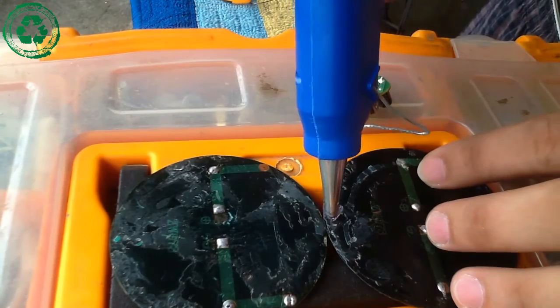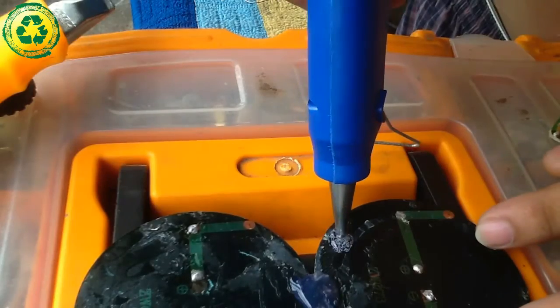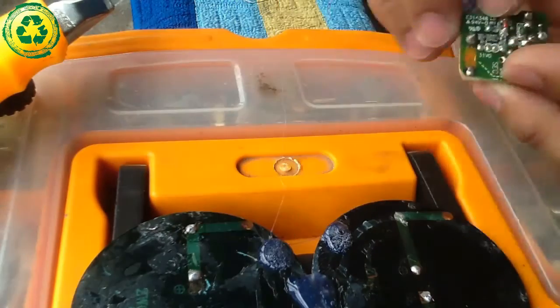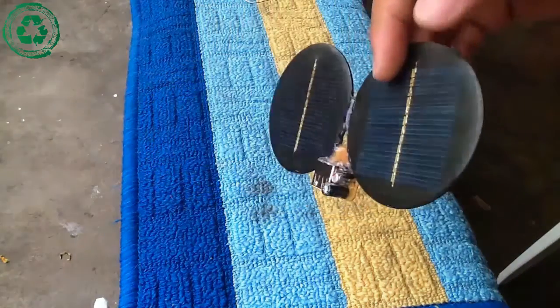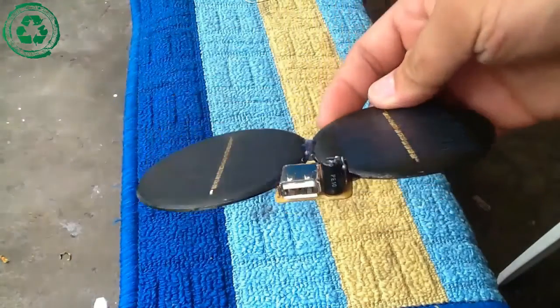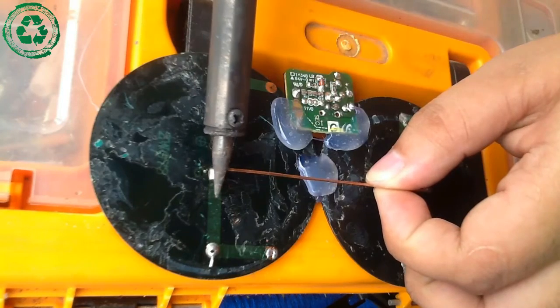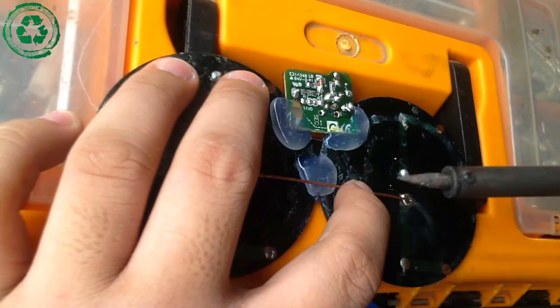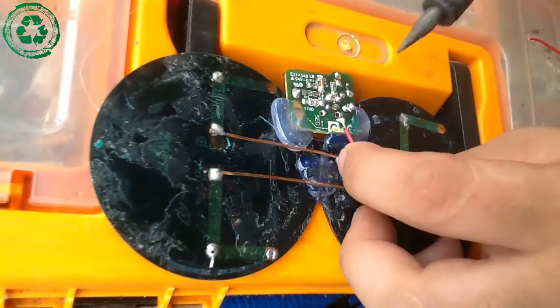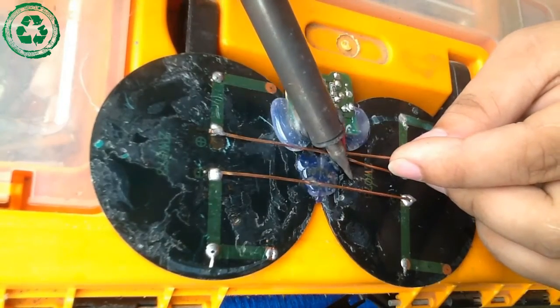Stick them together using hot glue, as well as the middle. And it should end like this. Connect the solar panel in parallel, so the amperage will be doubled. Connect the positive part in the solar panel, as well as the negative.